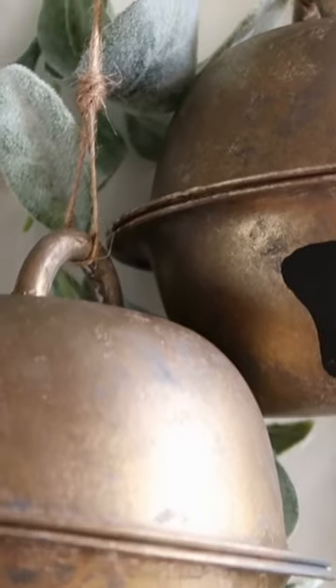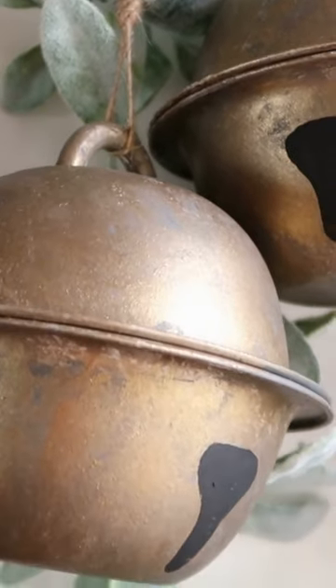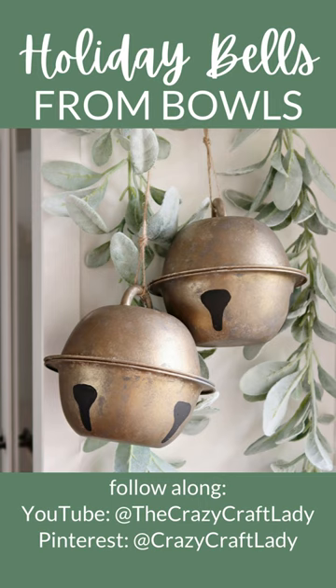Who would ever guess that these jumbo jingle bells started out as dollar store bowls? Be sure to follow along for more dollar store crafts.